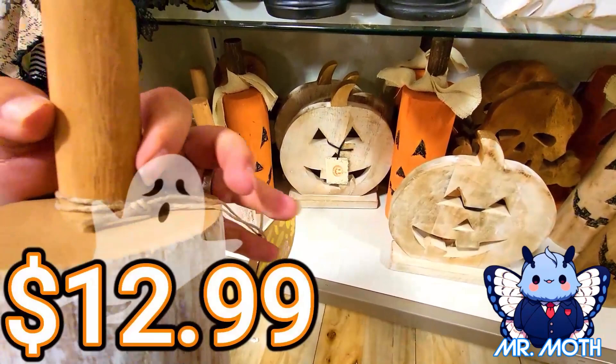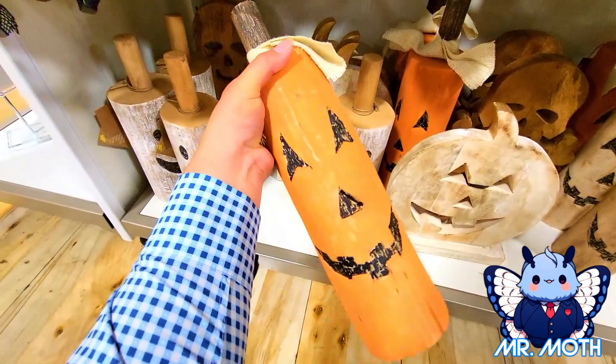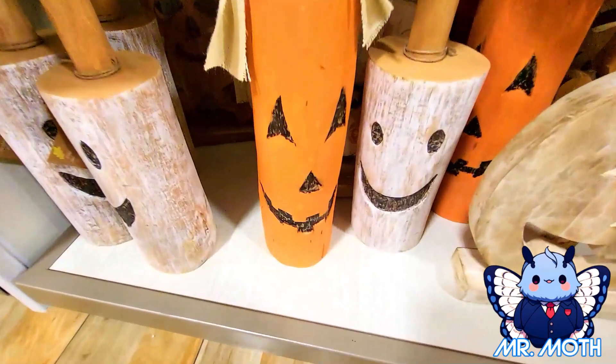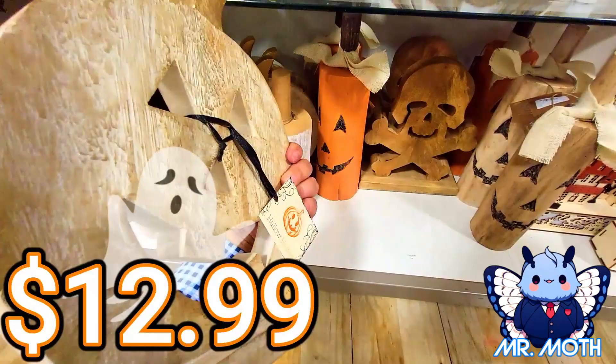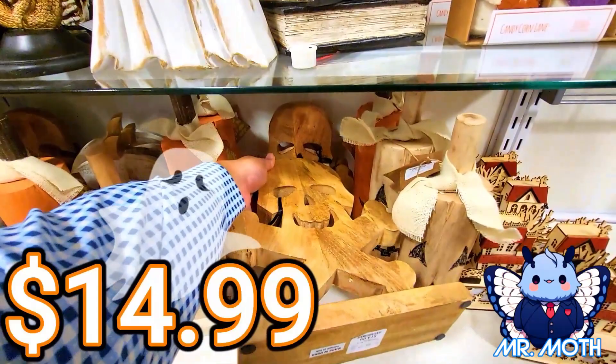We got a pumpkin one here — I guess maybe that's supposed to be a ghost. This one is really heavy, another hand carved, and this one is $14.99. We got a pumpkin one here and this one is $12.99. Over here, another skull — this skull is pretty cool. This one right here is $14.99.